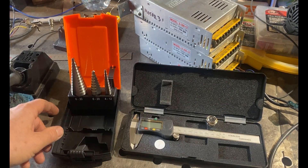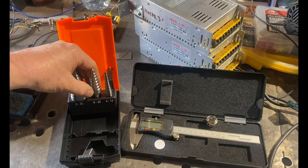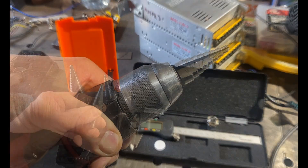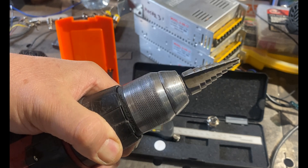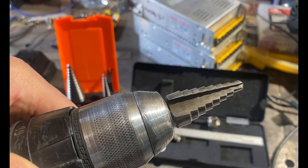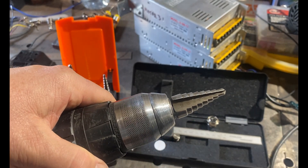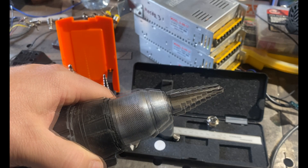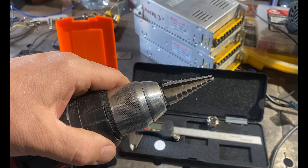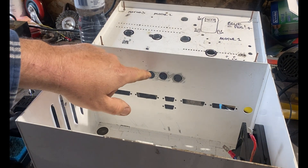I'll use a step drill going from 6 to 20 millimeters — that will do perfectly fine. If you're using a step drill, hopefully it's a decent quality one. This one has the actual sizes embedded in the steps, which is very handy. Some don't have markings, so if you need to buy a set, get a quality set with marks on it so you know where you are rather than having to run for your calipers all the time.